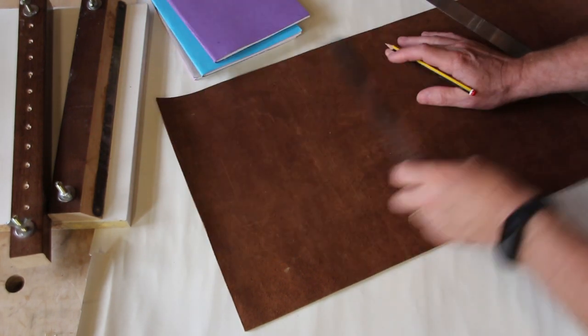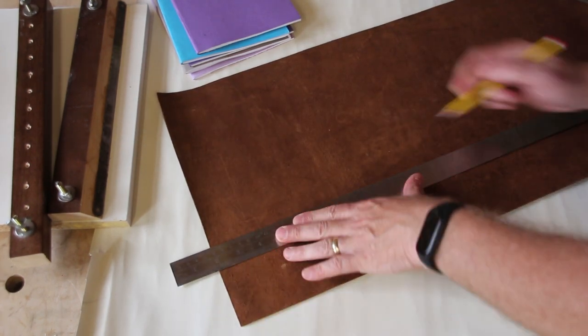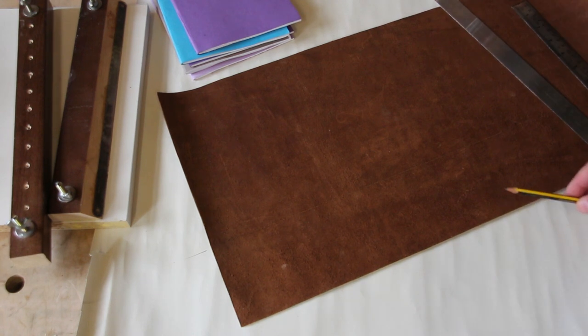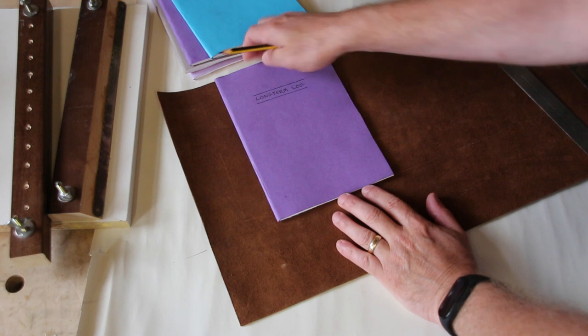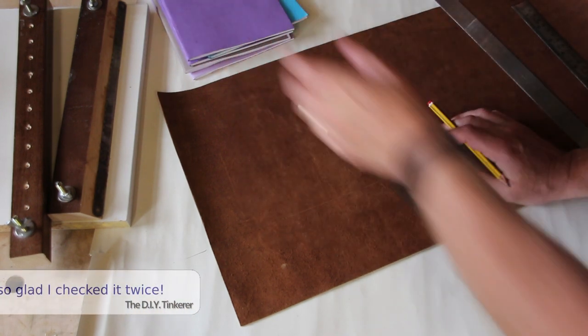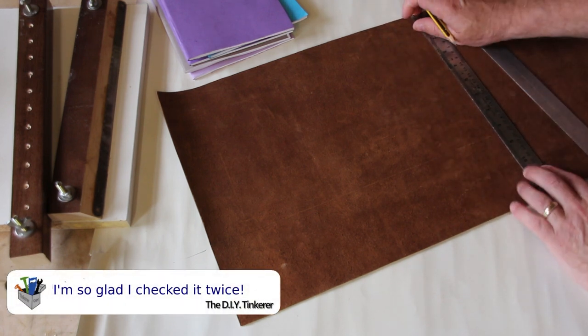I'll measure down from the top to eight and a quarter inches and scribe a line across. As a double check I measure from the bottom up to the line and just check that it's the same, because this is square so they should be the same, and they are. I've just tested it was the right size with the book on and realised that I've scribed the line in the wrong place. It should have been eight and three quarters, not eight and a quarter. So I need to do that again.